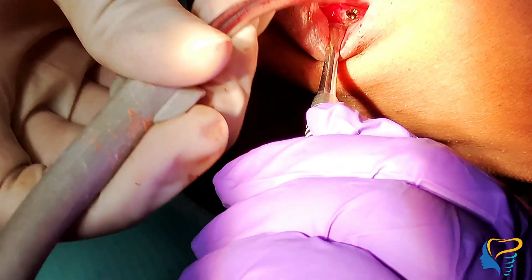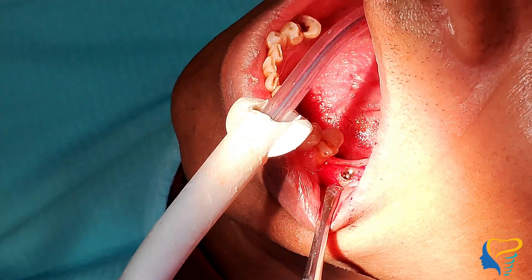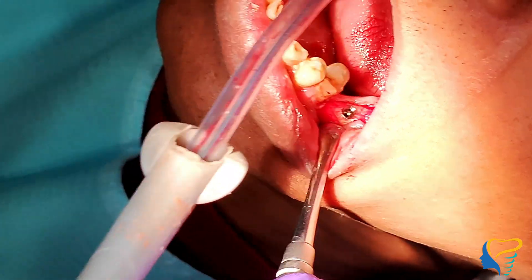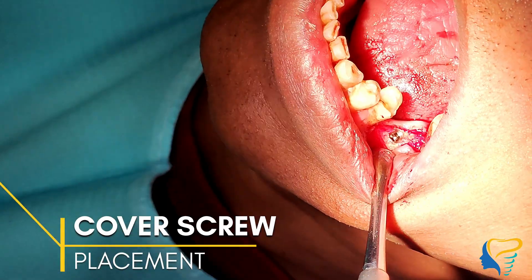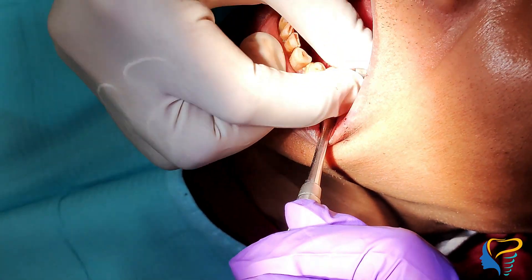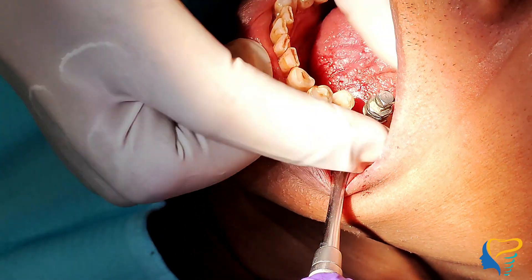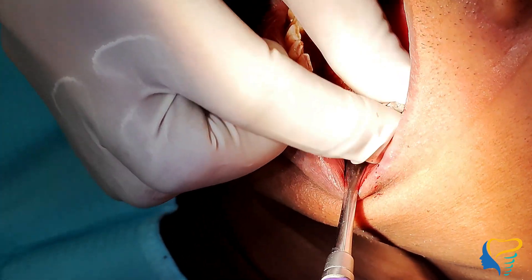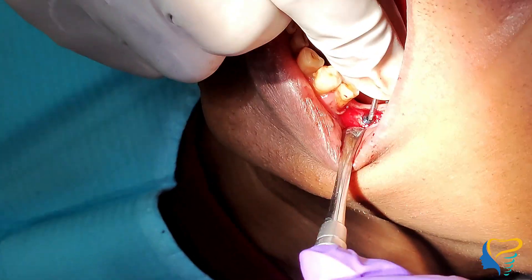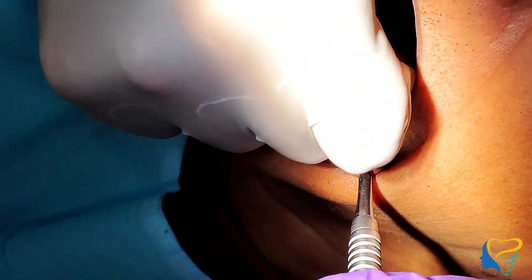As you can see, the implant is placed inside the prepared site. Now comes the cover screw placement, which is placed over the implant to avoid any tissue growth inside it. The cover screw is placed with a torque of 10 to 15 Ncm, or hand torque is also sufficient.